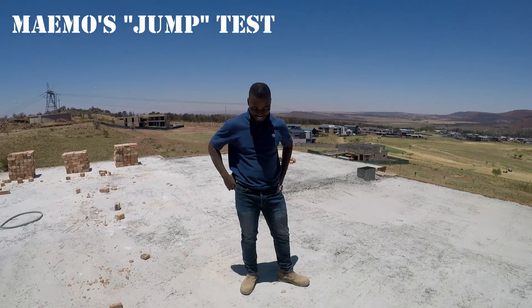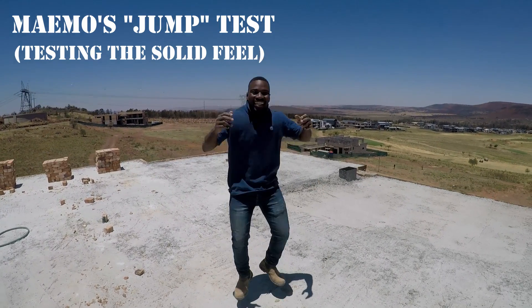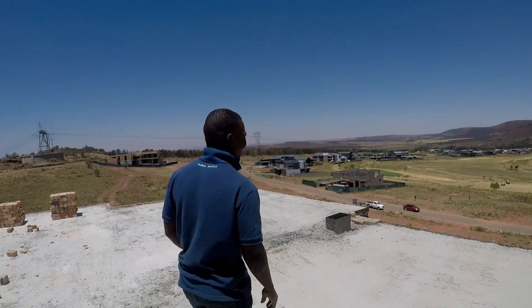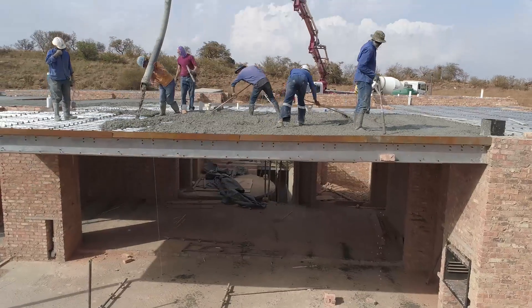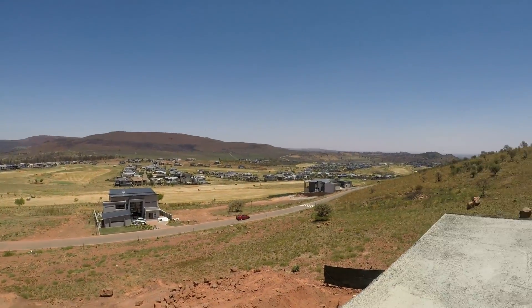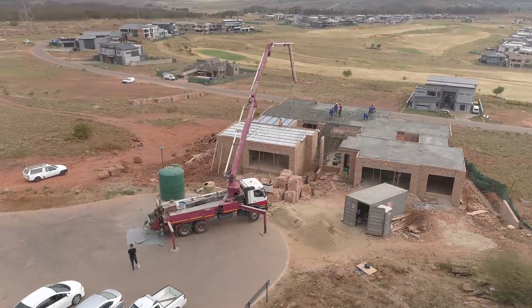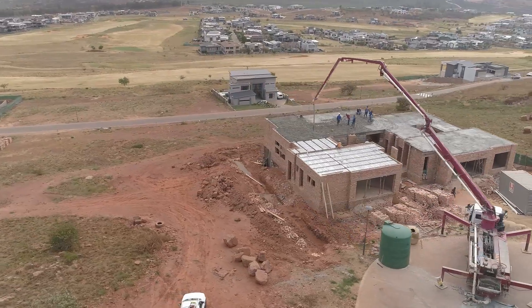Mahmoud, give us a jump — let's go together! It was actually quite a pleasure crossing this thing. The treat was actually that we had this view while we were crossing. This stand is actually the highest point — it's the highest stand in the Eye of Africa estate.